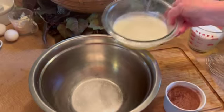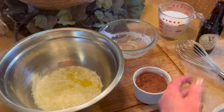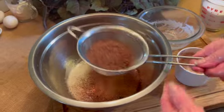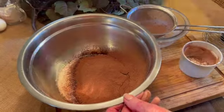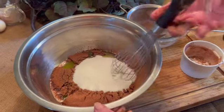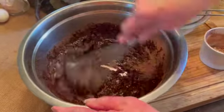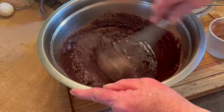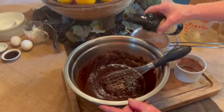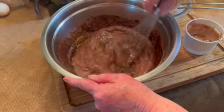Take your two sticks of melted butter and add to a large mixing bowl. Sift in your cocoa, then add your two cups of sugar. Using a whisk, mix the sugar and the cocoa with the butter — it smells wonderful. Now pour in your 12 ounces of Guinness Stout and mix thoroughly.